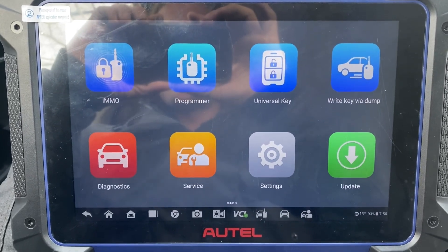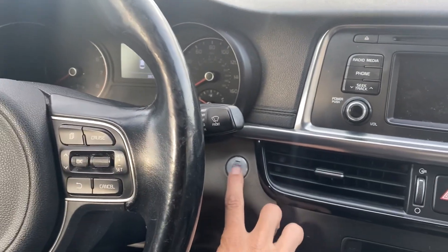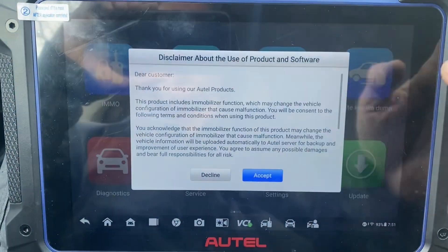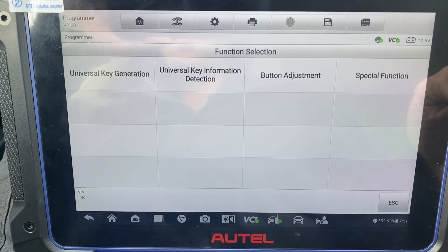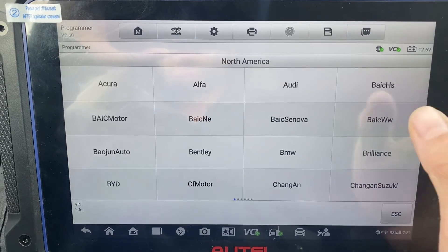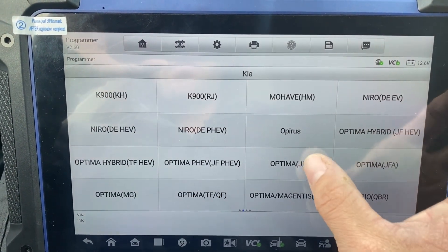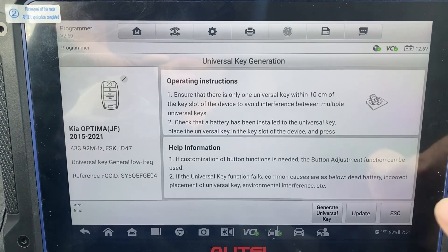Hello everybody, it's Joe the Locksmith. In this video we're working on a 2016 Kia Optima, it's a push start and all the keys are lost, using the Autel IM608 Pro 2 and the universal i-key. First let's go to universal key accept, universal key generation North America, Kia, type by model - it's Optima, should be the JF, 2016, and generate.